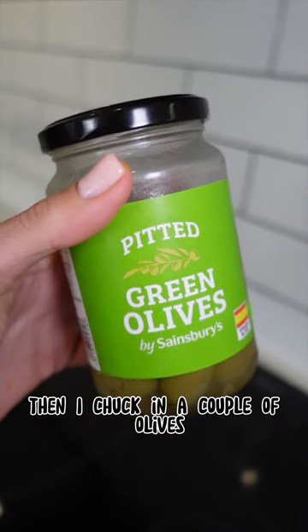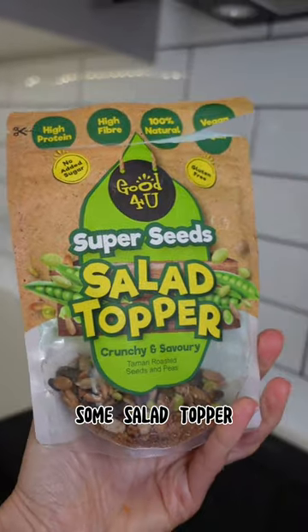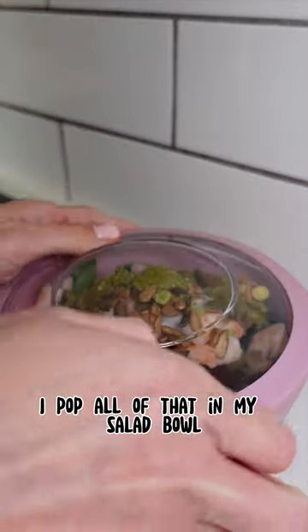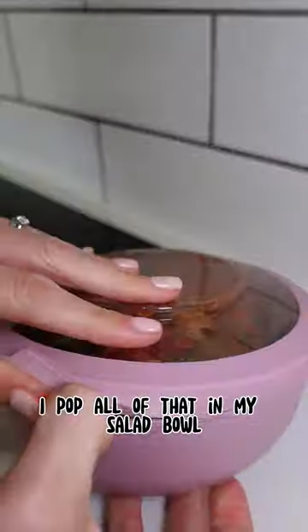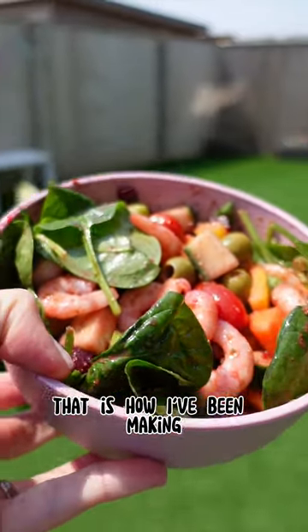Then I chuck in a couple of olives, maybe a scoop of beetroot, sometimes pesto or salad dressing, some salad topper, and then either prawns or chicken. I pop all of that in my salad bowl and give it a good old shake. That is how I've been making it.